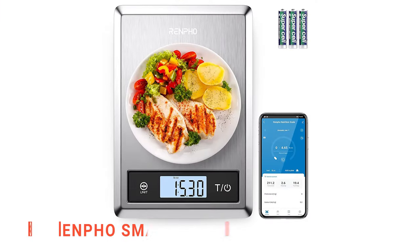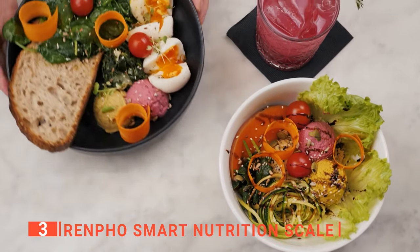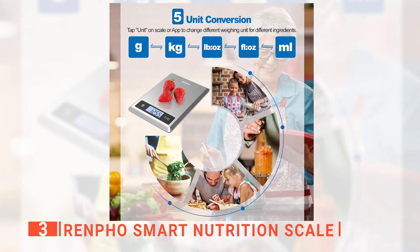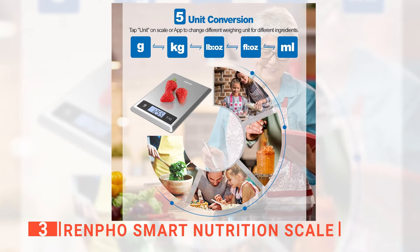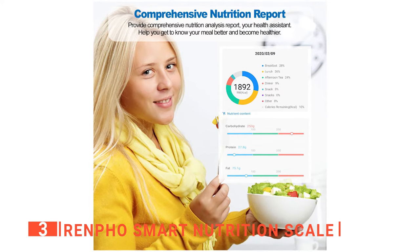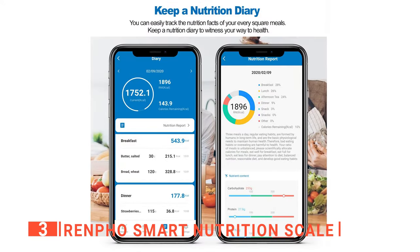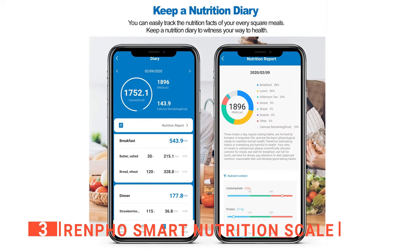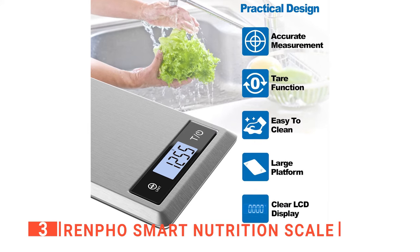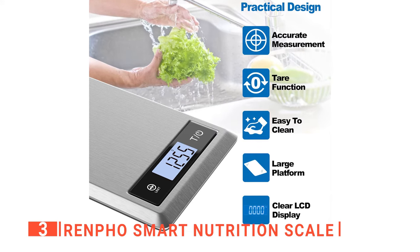The third product on this list is the Renpho Smart Nutrition Scale. This next unit is perfect for weighing everything from your favorite baked goods to the coffee you brew at home. This multifunction kitchen scale accurately measures weight in grams and ounces, allowing you to make perfect portions each time. It can be used as a nutritional calculator for keto, macro, calories, and weight loss to calculate your food intake quickly and easily. The scale uses fun graphics to help you track your progress, and the large LCD allows users to easily read measurements.